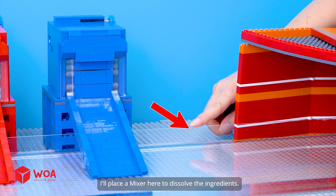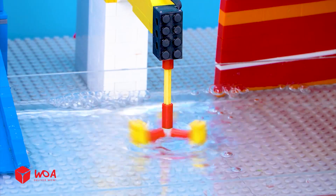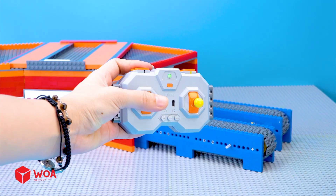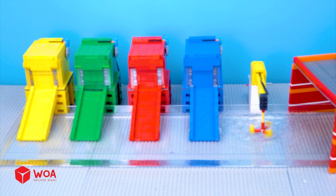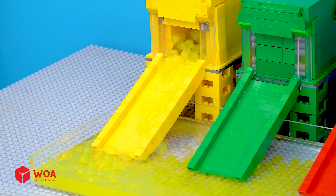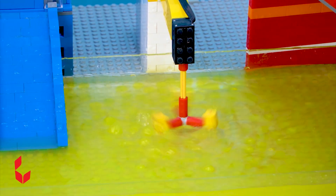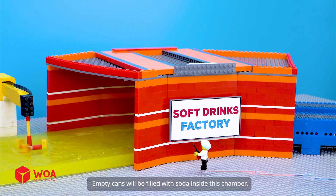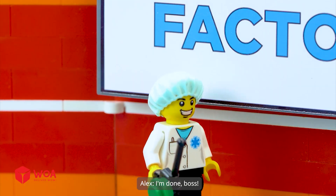I'll place a mixer here to dissolve the ingredients. Now I'll add two conveyor belts here to transport the soda cans. Empty can in, filled can out. I'll make Bonzo soda first. This Bonzo syrup looks good. Empty cans will be filled with soda inside this chamber. I'm done boss.